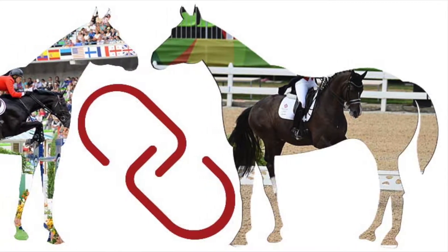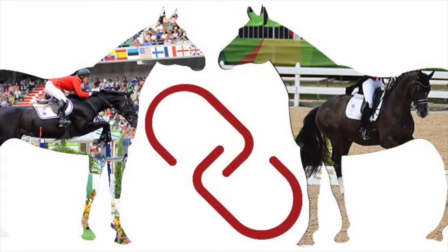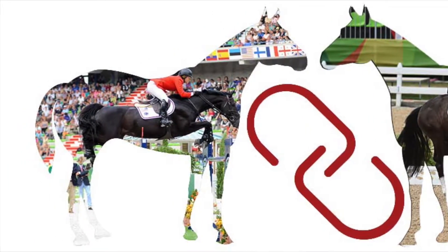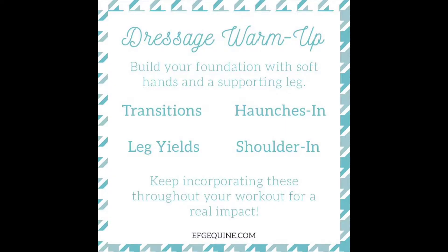Hello everyone. Today we're working on applying dressage training over fences. Our warm-up for this workout included transitions, leg yields, haunches in, and shoulder in exercises.